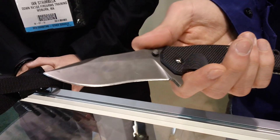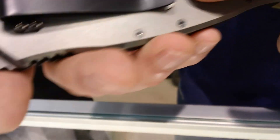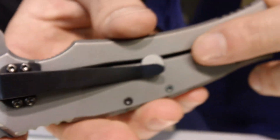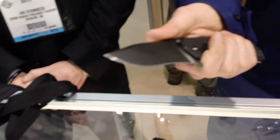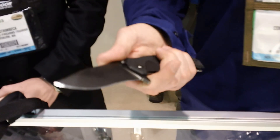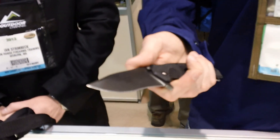We're using a Böhler N690 steel, G10 scales on the side, titanium frame lock. When we came out with this, we wanted to do an all-purpose design that covers everything from your tactical use to just your everyday carry.